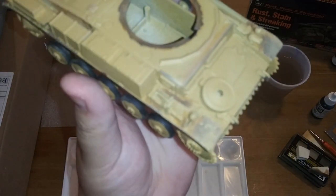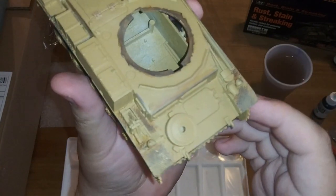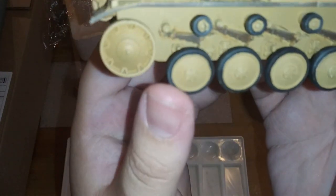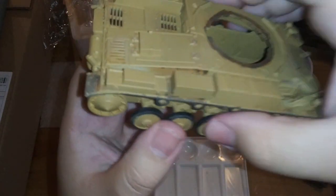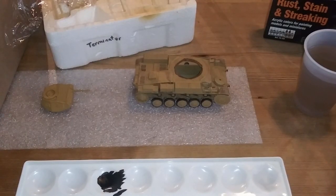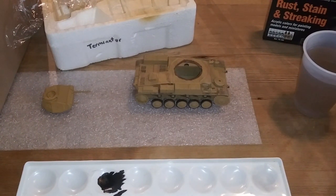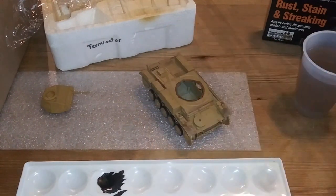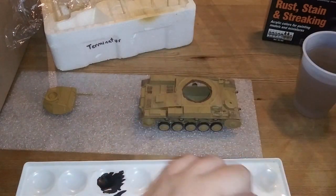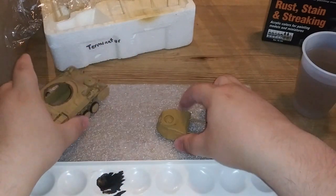With the hull finished more or less, I did go back and make sure I put an extra bit of that sand texture over everything, and I did paint all the road wheels and made sure everything was taken care of. We're now going to move on to the turret. For the turret, we're not going to do a whole lot of weathering - mostly it's going to be on the hull. Just the front, back, and a couple of the sides is where it's going to get the most rusting kind of detail.